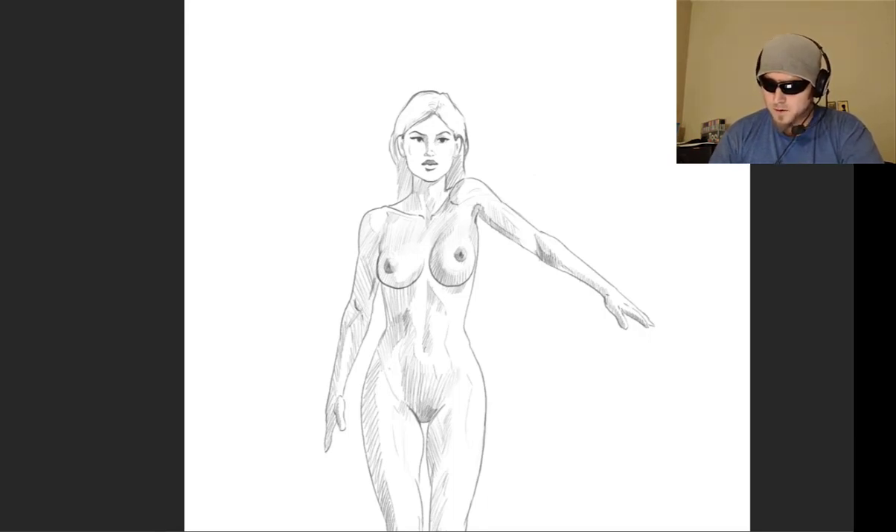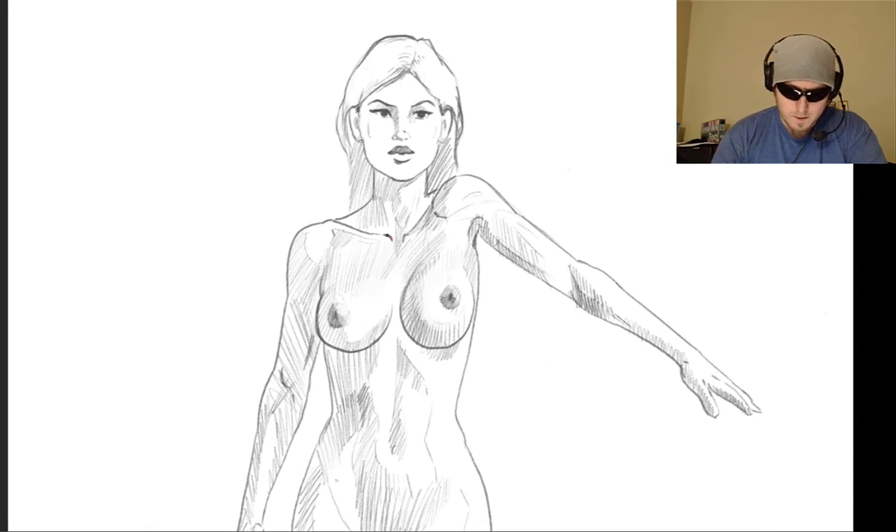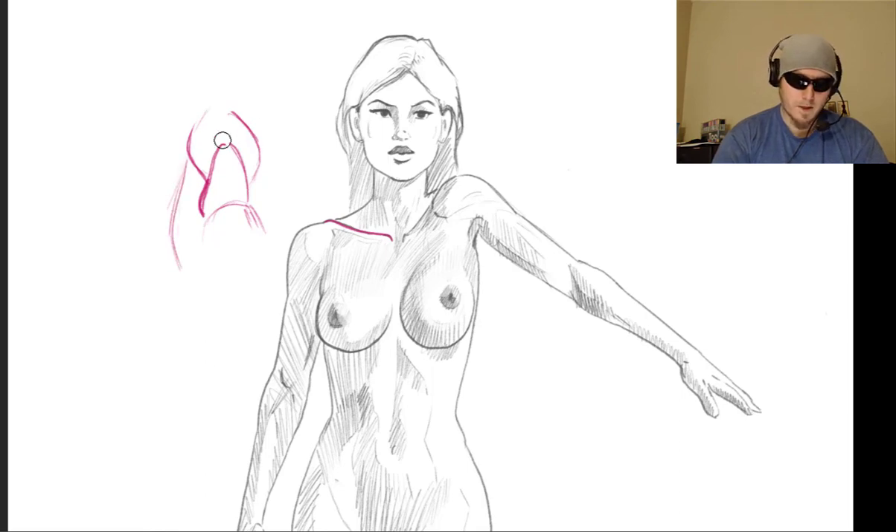First we need to understand some of the anatomy that's happening as you lift the arm up — what is happening with the bone structure and the muscles beneath everything, so that we understand why it looks the way it does. This will help you draw it from your imagination. I'm making a new layer and drawing in a reddish-pink color so you can see what I'm drawing on top. The first thing to understand is that with the shoulder, you have a collarbone right here. Along with the collarbone and the part of your shoulder blade, from the top view it has like a horseshoe shape.